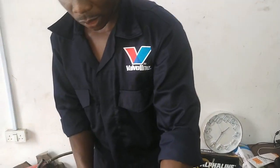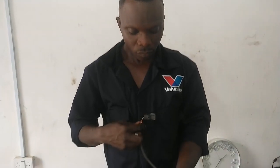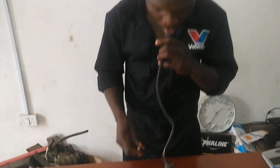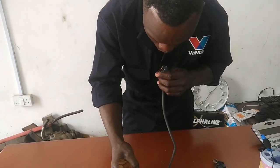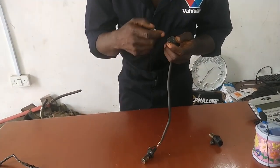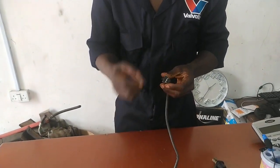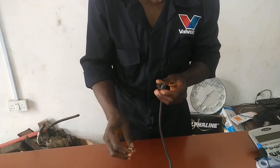Let me check this one now, with the same procedure. I can feel it. You have to use your tongue to feel the socket inside to know whether it is good or not.